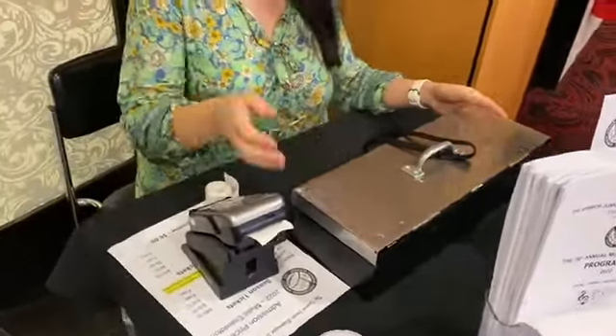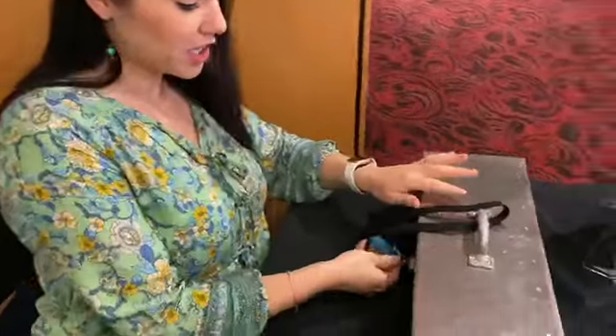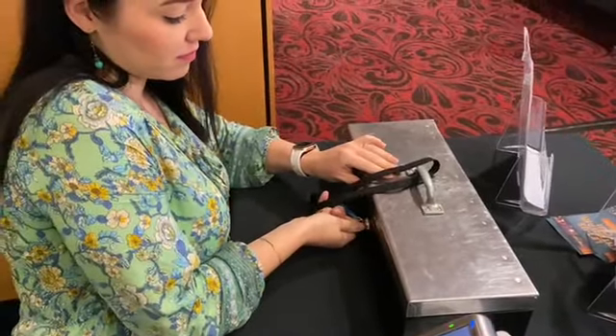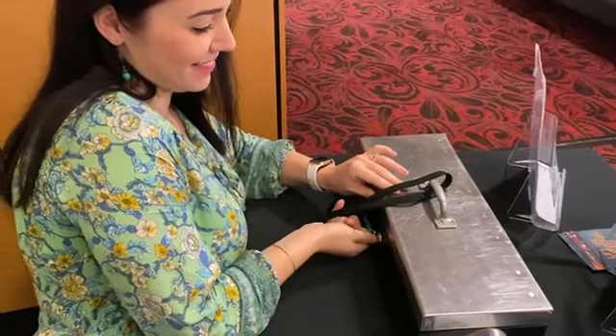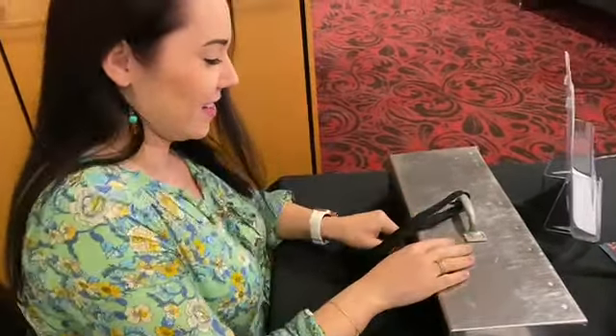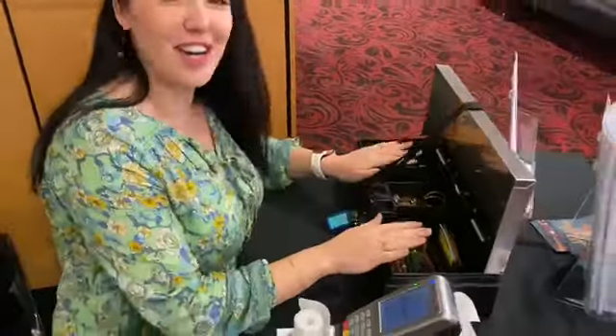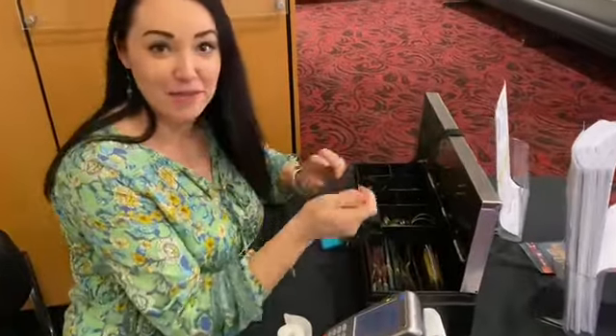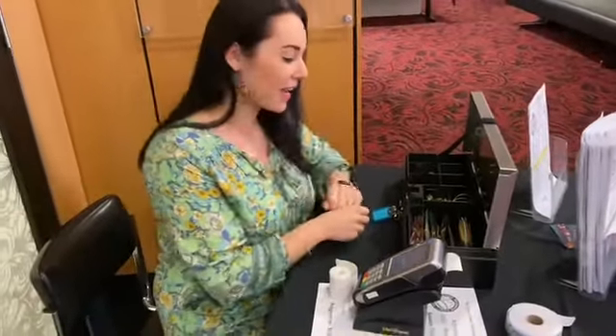You do have cash and card available for people to pay. To open this money box, it's just a little tilt to the left. You've got cash here so that if someone gives you $50, you can give them their change back in $20s, etc.